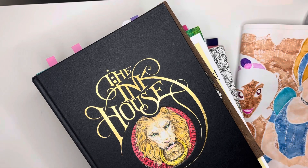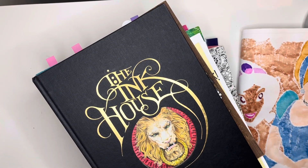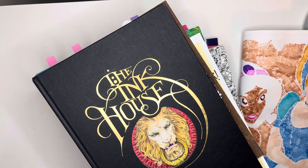Hello loveys, welcome back to my channel. Today I'm going to do my completed pages of the month of April, and if you're interested just keep watching.